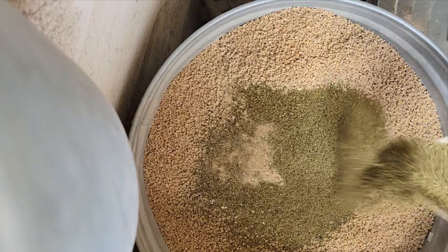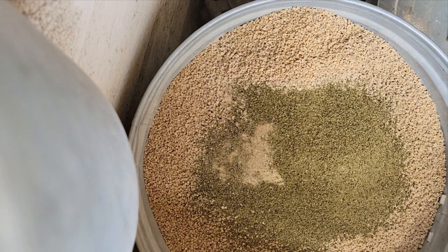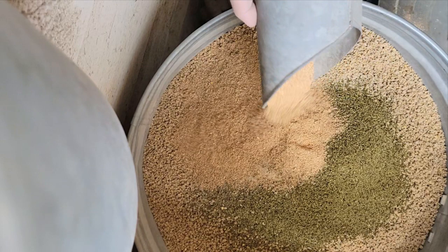Then I add about a cup of organic kelp. Kelp has tons of vitamins, minerals, and nutrients, and it's thought to be a natural antibiotic. It also helps to make nice orange eggshells.